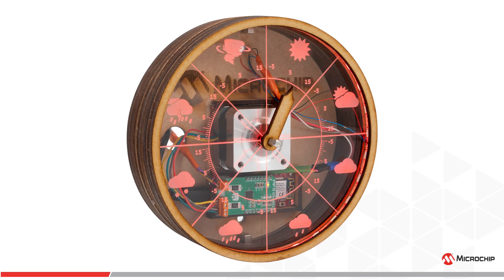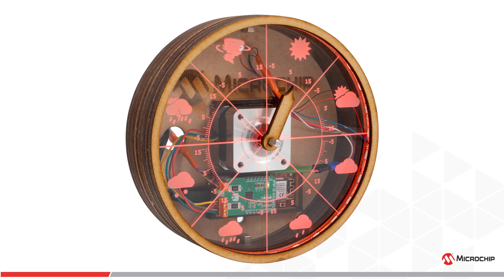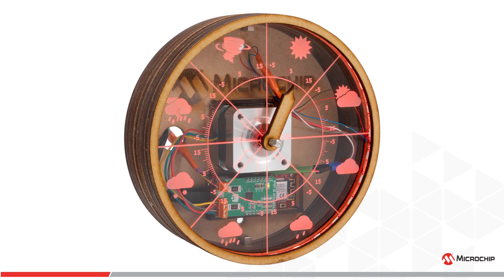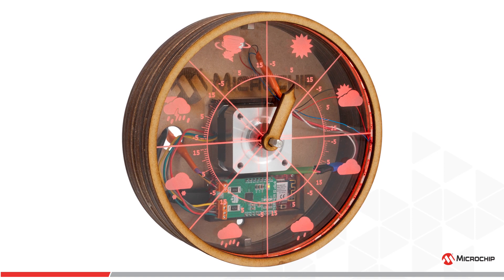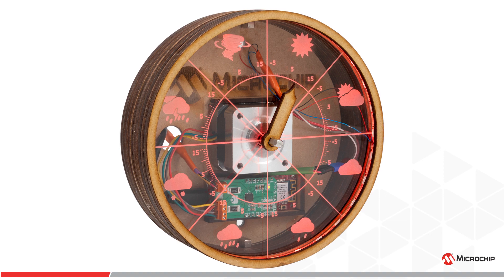Instead of having time on its dial, it has weather. You can see from the clock face it has eight weather forecast segments ranging from sunny to tornadoes. In each segment it has the temperature ranging from minus five to fifteen degrees centigrade.